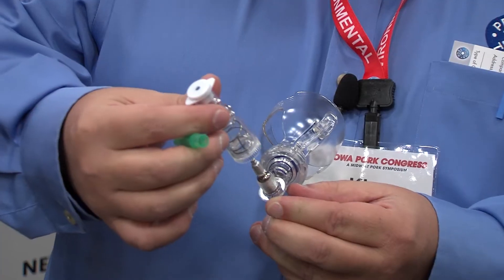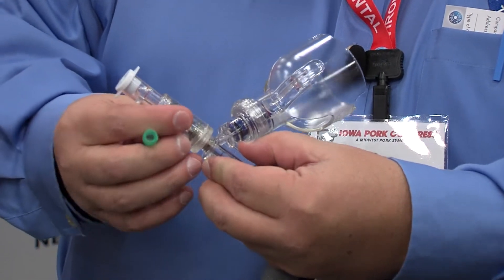We have a new product we're bringing in from Europe called the Stair-O-Matic. The Stair-O-Matic would place your needle on top of the slip here. This would slide on top of the needle and screws in place.